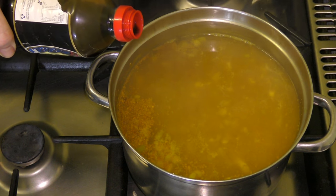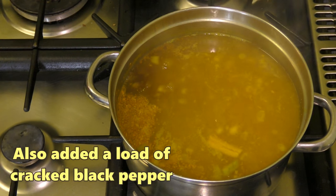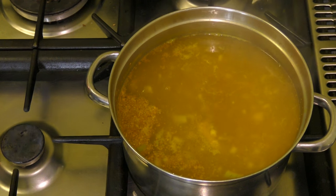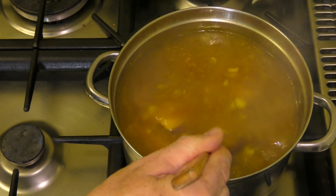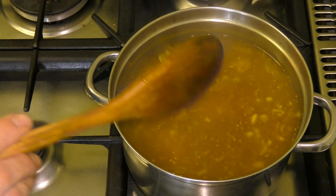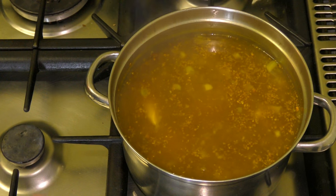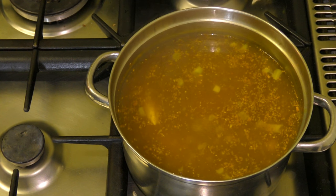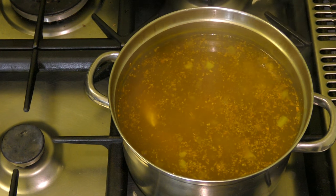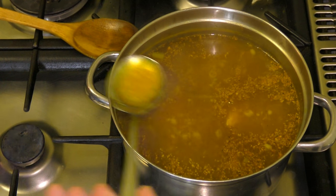One thing I did forget to add is about a tablespoon of soy sauce — I'll just give that a stir around. Right at the end I'll also be adding in some sesame oil, because that's another one we like. There are loads of variations on this — if you wanted, you could add in things like fish sauce or a curry paste if you want to give it a bit of a kick. I'll just give it a bit of a taste test now and see if it needs anything else.